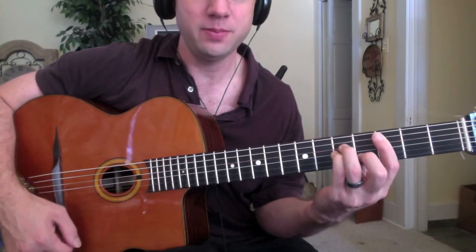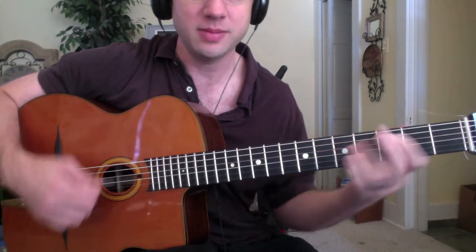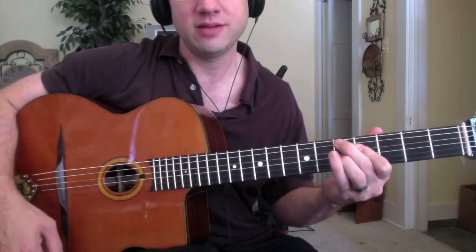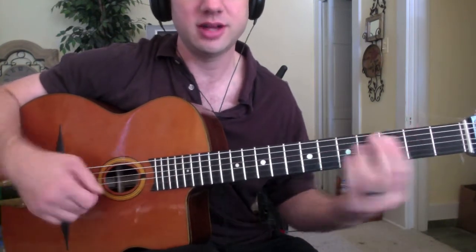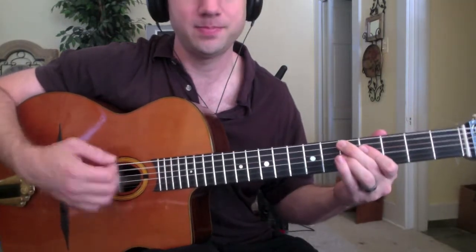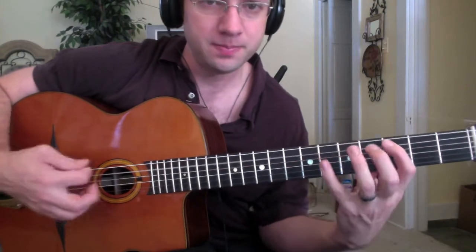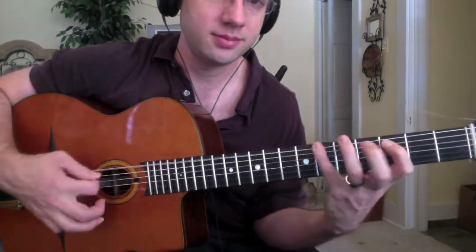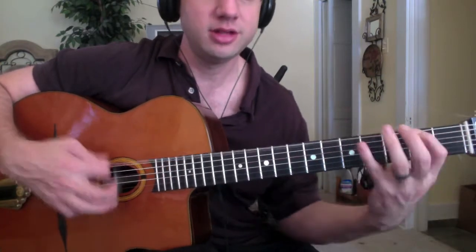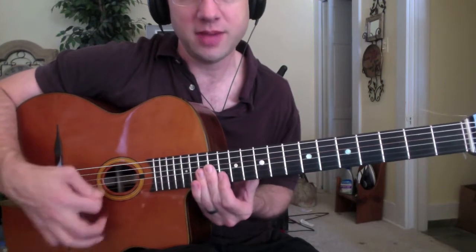He's going to go from two bars of C minor — we pick up on beat 3 and do two bars of C minor — then two bars of G minor, two bars of D7, and two bars of G minor. So we're going around that C minor shape, to G minor, to D7, to G minor.